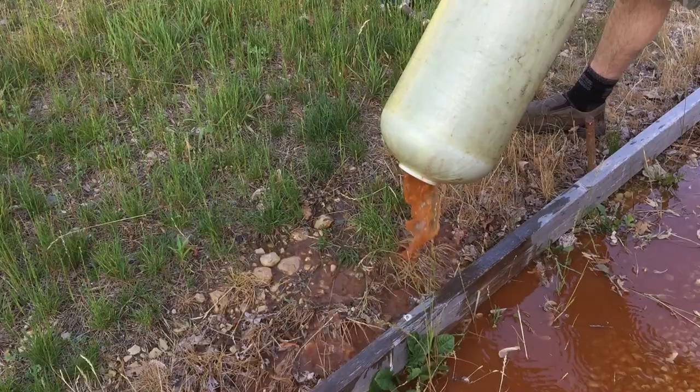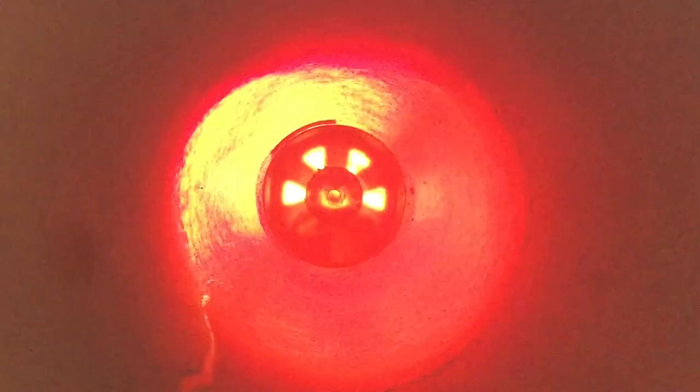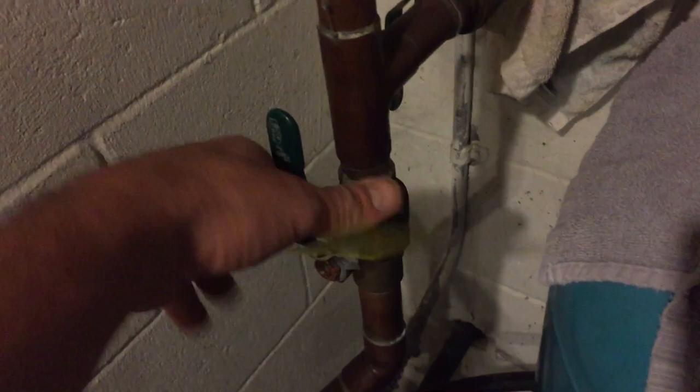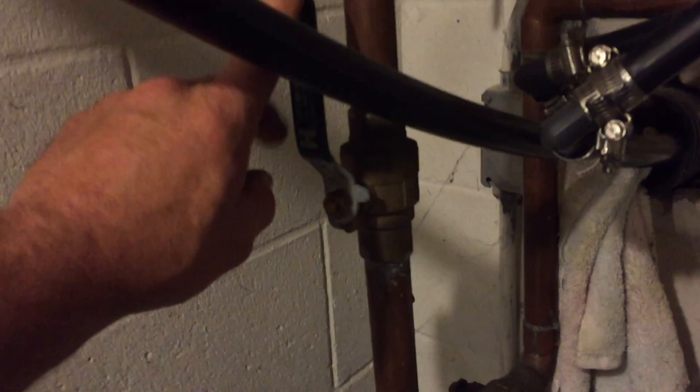Believe it or not, inside — let me get a light to shine in there — it's really not bad. I know it looks like an inferno in there, but it's really not. It's just the sunshine. That tank is in really good shape, it's clean. I'll go and scrub the sides because there's some rust on the side, but otherwise it's in good shape. Leave this valve and this valve shut, and I'm going to open this bypass valve. What that will do is allow me to run up the line that feeds my outside spigots.